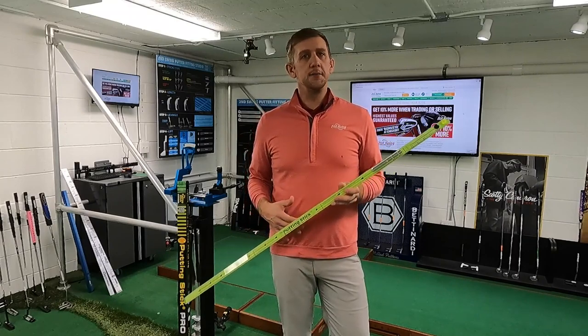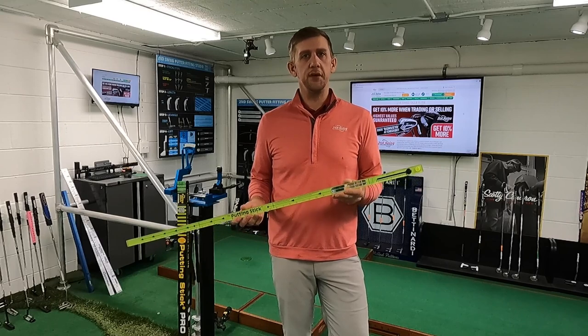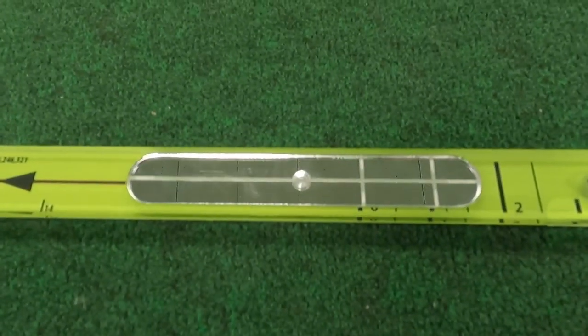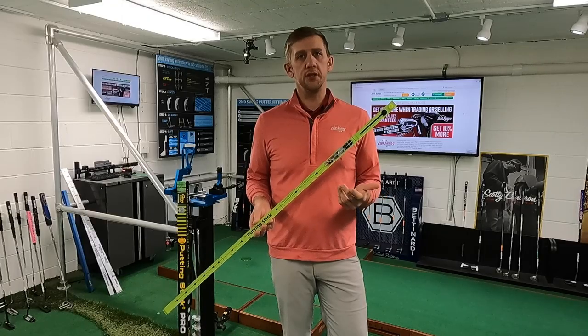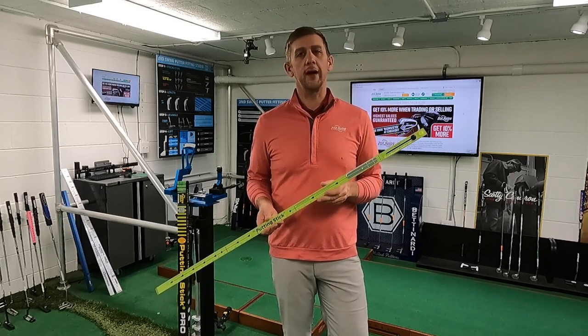As far as setup, it comes out of the box basically ready to putt. The first thing you want to notice is it has a built-in eye alignment mirror right into the stick. You want to set up so that your eyes are right above the lines on this alignment mirror — that's going to give you the best ball position and eye position to give you the best chance of getting your putt started on the correct line.